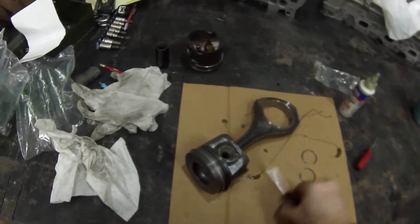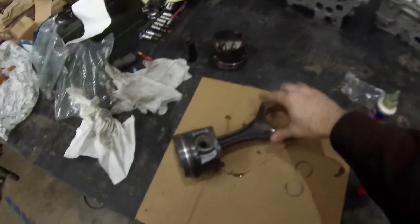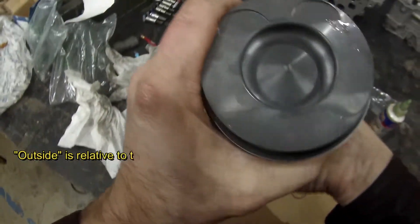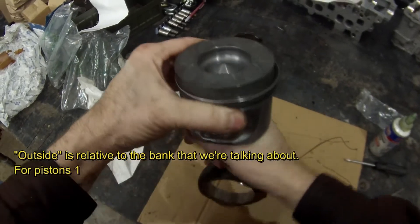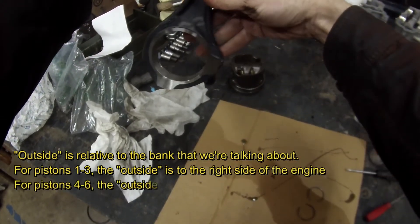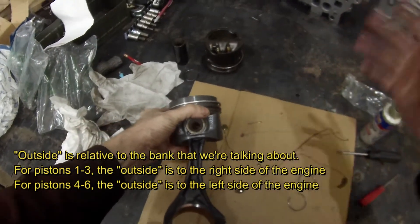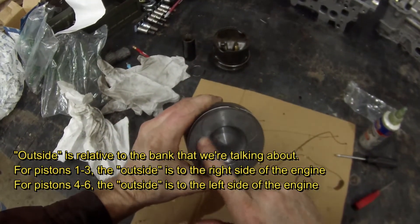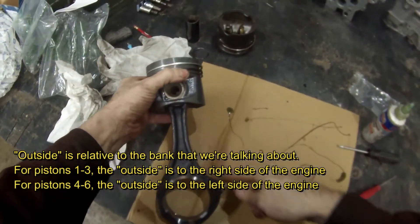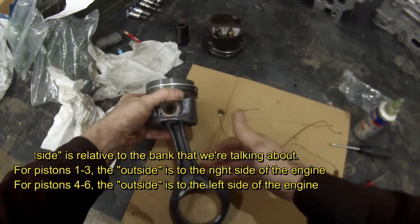When you're putting these together and putting the rods on, the long arm goes towards the outside of the engine. So in this case, this is a piston — you can see we've got our arrow pointing that way — it's a right side piston, so it's going to face to the outside, which means the long arm is going to be on this side. So this is a right side piston. Once in the engine, it's going to face that direction — this is the side of the engine, piston goes in like that, and the long arm goes to the outside of the engine because this is a right side, one-to-three piston.